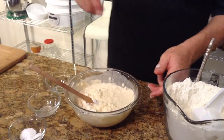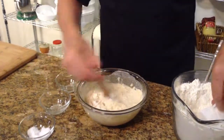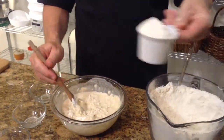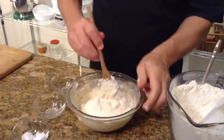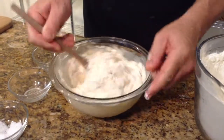We like everything organic and as least refined as possible, of course. I want to add just a little bit of salt — just a pinch of kosher salt here. What the salt does is it kind of retards the yeast growth just a tiny bit, which actually gives some really good flavors into the bread product.